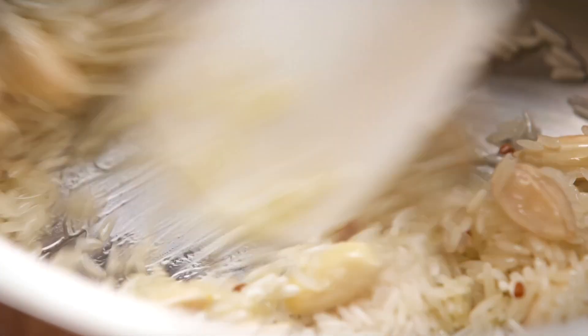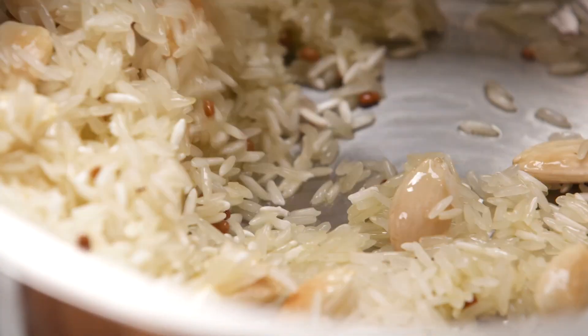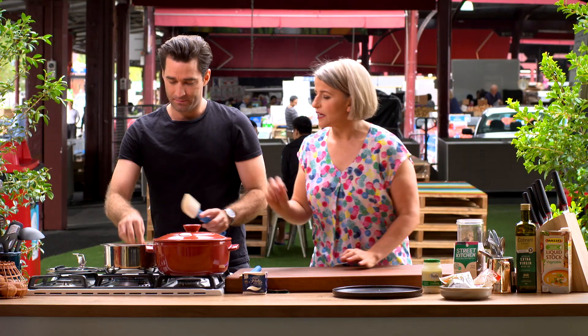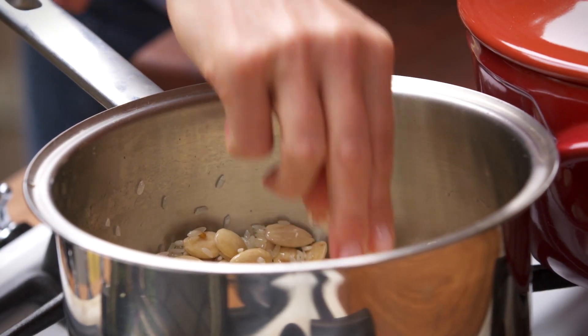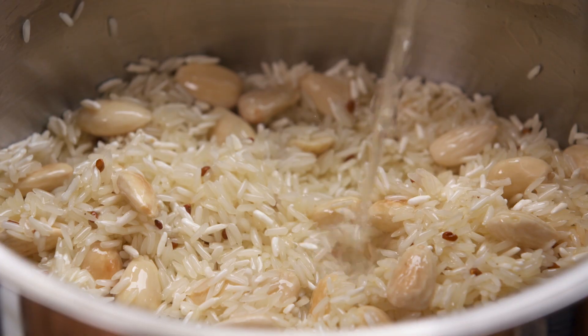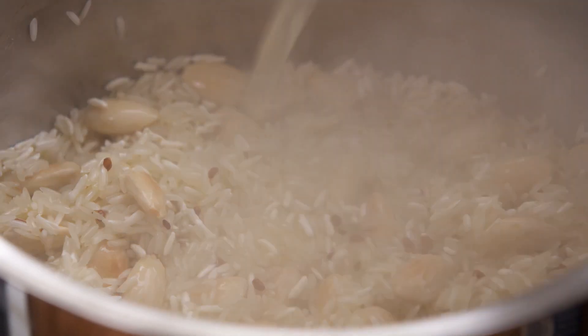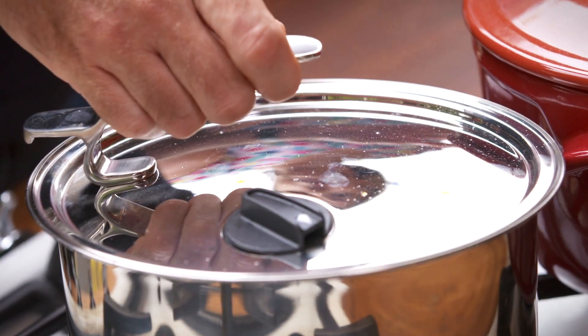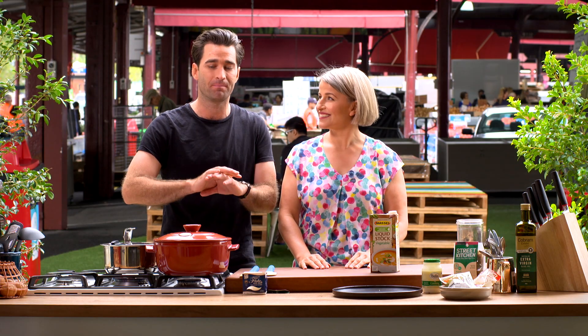Just stir it now — we're going to stir for 30 to 45 seconds and then add the stock. Feel the rice, Emma — that's nice and hot. That's the temperature I want. Simple absorption method: one part rice, two parts liquid, 15 to 20 minutes. Bring it up to the boil, turn it down to a gentle simmer, and it's done.